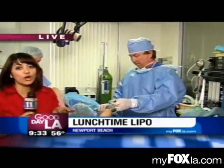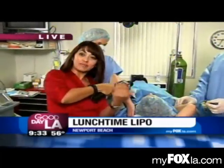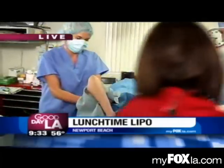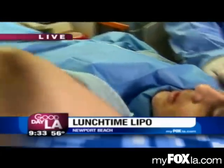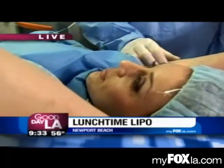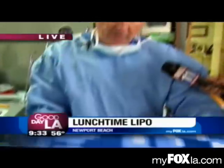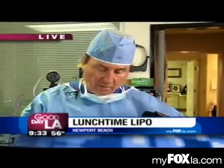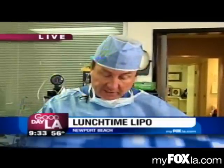It looks pretty good. I've already seen some of the arms — I'm telling you, it's already looking tight. How are you doing, Deborah? I'm doing great. The procedure costs about $3,000. And normally, if you go under the knife, it would cost you about $6,000. Yes, and you would have a scar from end to end. People don't like those scars. So what we try to do is get people back to work as soon as possible, for something that works for everybody's budget in these times.